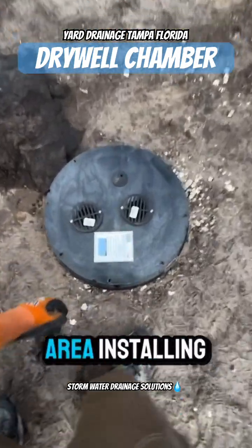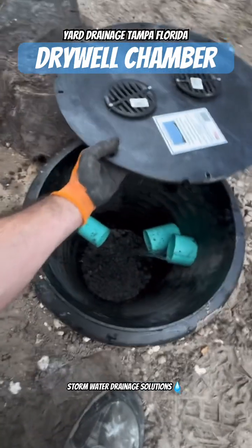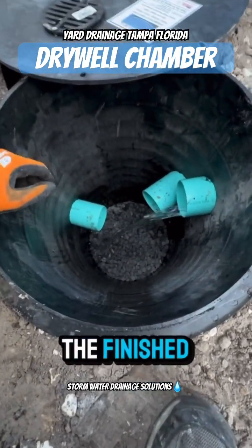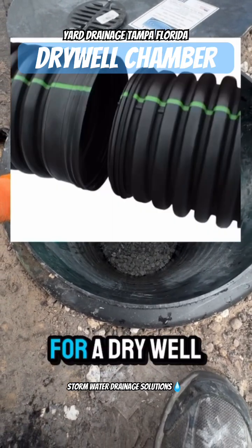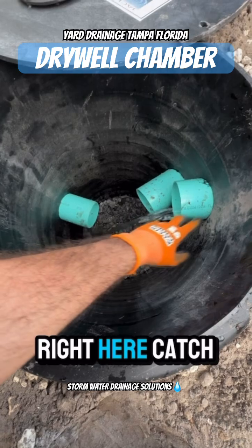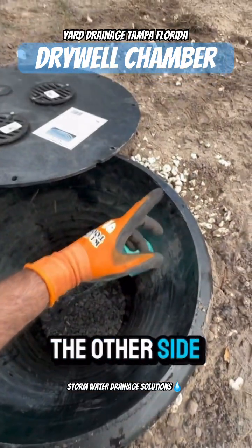All right, so we're in the Tampa Bay area installing a dry well system, a yard drainage system. This is your finished product. We use dual wall culvert pipe for our dry well. We have two inlets right here — a catch basin inlet and a secondary catch basin inlet that goes to the other side of the house.